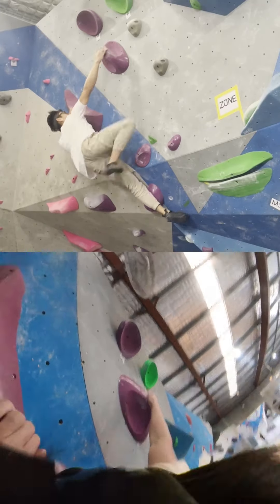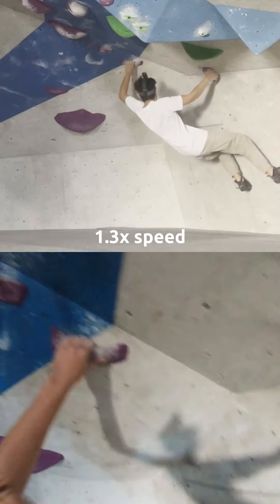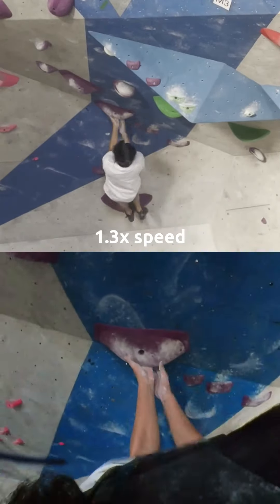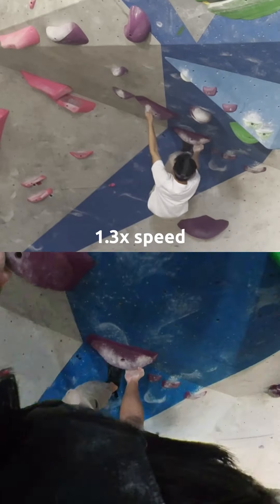I was really close to sending this border but my foot slipped, so here it is from the beginning. The start's not bad but crossing over into a crimp, then into a nice undercling, into another jug, getting a toe hook.